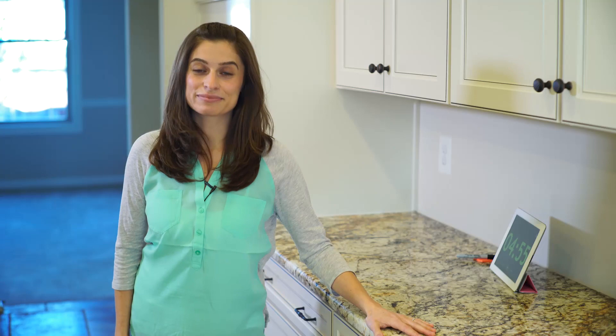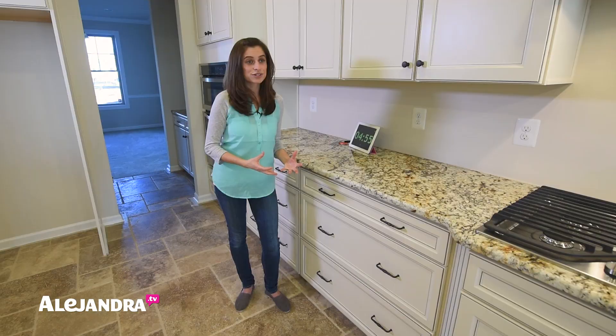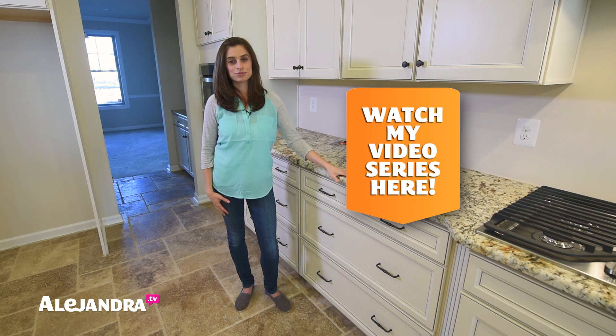Hi everyone. I'm Alejandra from Alejandra.tv, and in this video I'm going to show you how to organize and sort papers that you have in drawers, on the floor, wherever your stacks of paper are. We're going to go through one stack and I'm going to show you how easy it is to go through, sort things out, and feel more in control of your paperwork. If this is your first time watching any of my videos and you are just getting started with organizing, you can check out my free video series on three tasks to do tonight to wake up feeling more organized tomorrow. There's a link below.